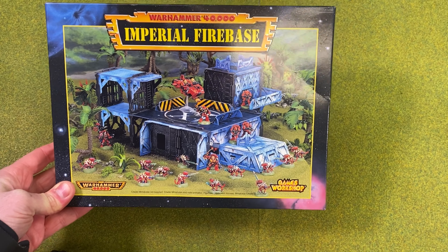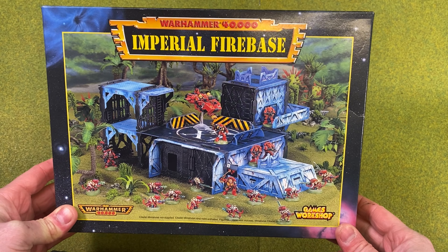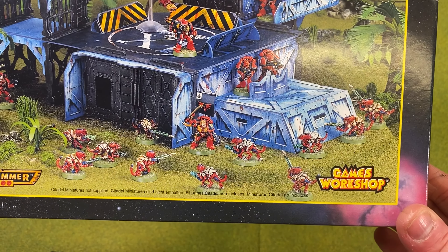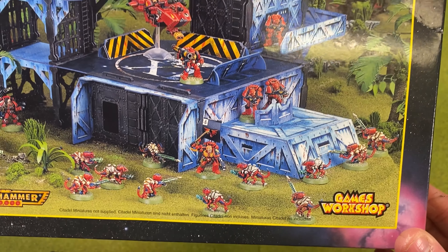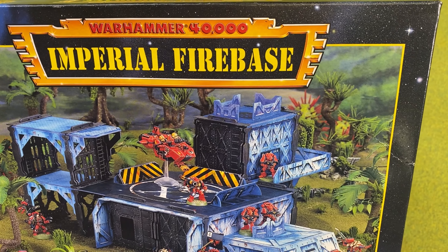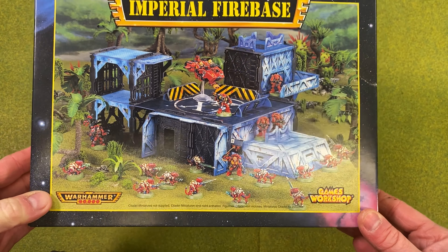Ladies and gentlemen, boys and girls, children of all ages — Bill Morlock here, showcasing a little eBay purchase that I got recently: a classic Warhammer 40,000 Imperial Firebase. I used to have one of these as a kid, lost it many years ago, and picked this up — I couldn't resist it for what I consider to be the bargain price of £25 sterling.